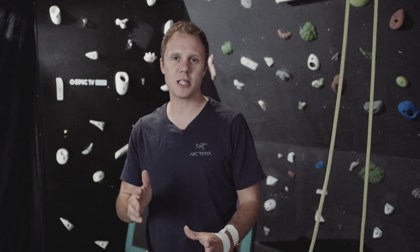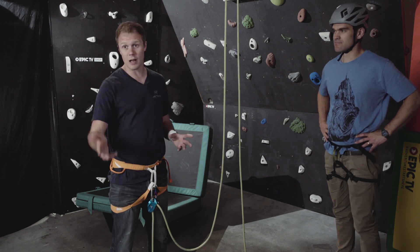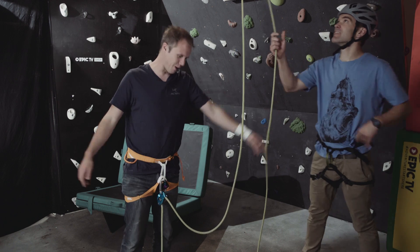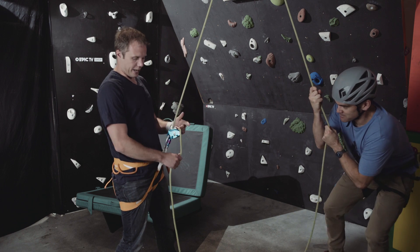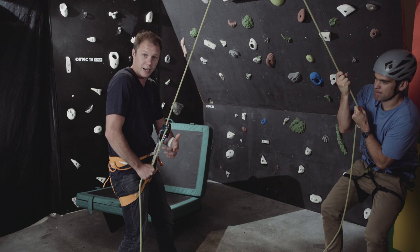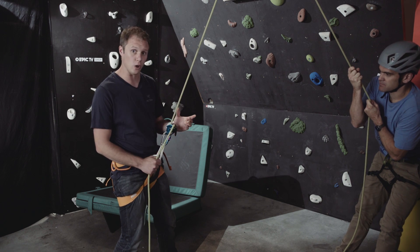A Grigri comes into its own when the climber is working a hard sport route — projecting certain sections, going up and down the route, and falling off a lot. With an ATC you have to put a lot of pressure into the braking rope to keep the climber in the same place. With the Grigri the climber stays in the same place because it locks, so you can be a little bit more relaxed with how you hold it.